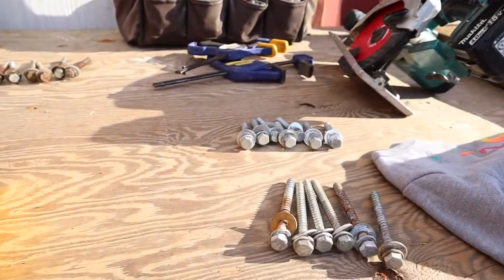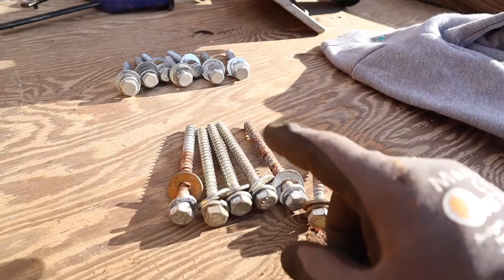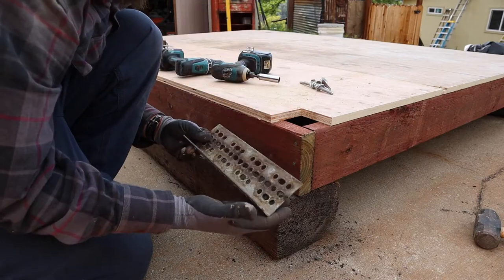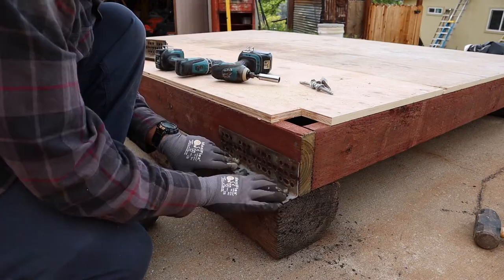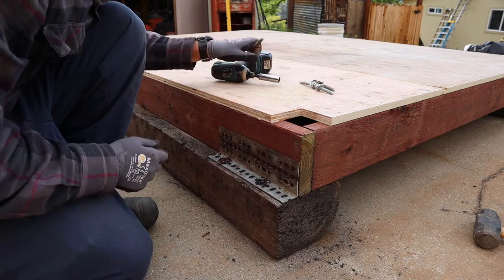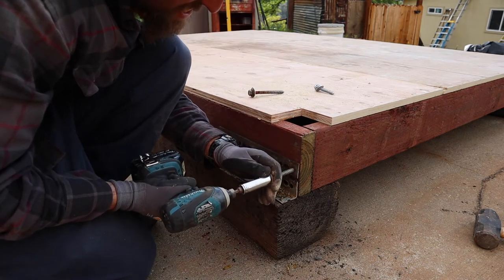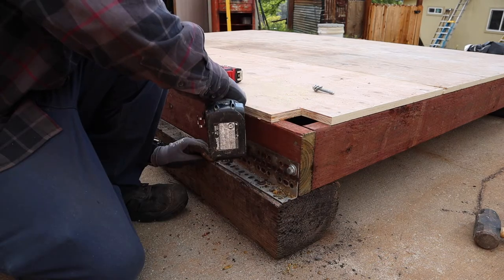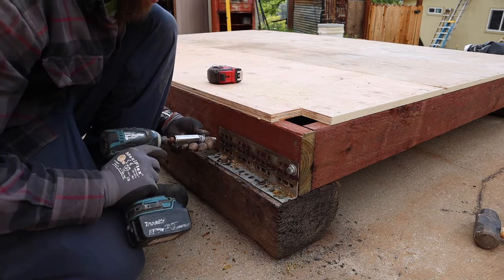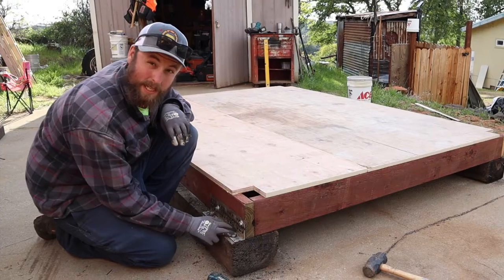I finally get to break into my lag bolt stash. I'll use these for attaching to the railroad ties, then send these through the joists, and these will be intermediate in between joist areas. I'm thinking I'll cut these down into foot pieces and put them at the corners — about three on each side. I'm going to continue putting these brackets on.